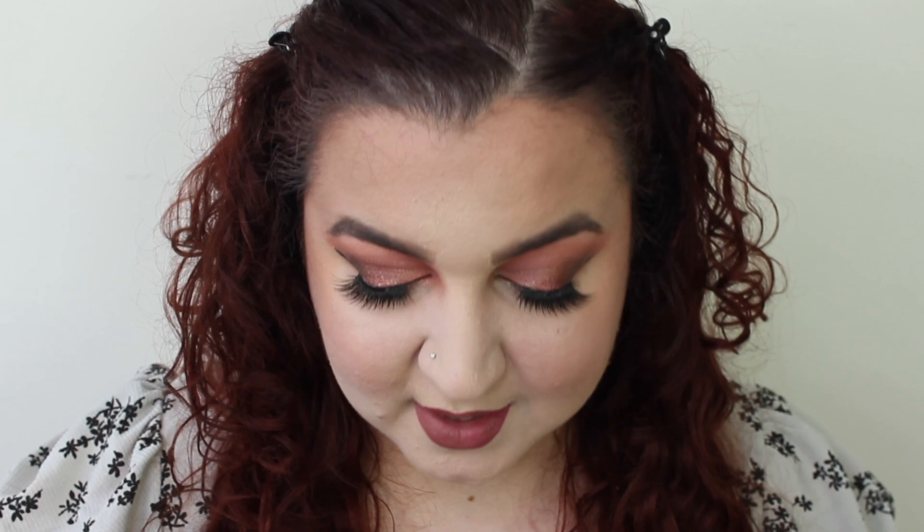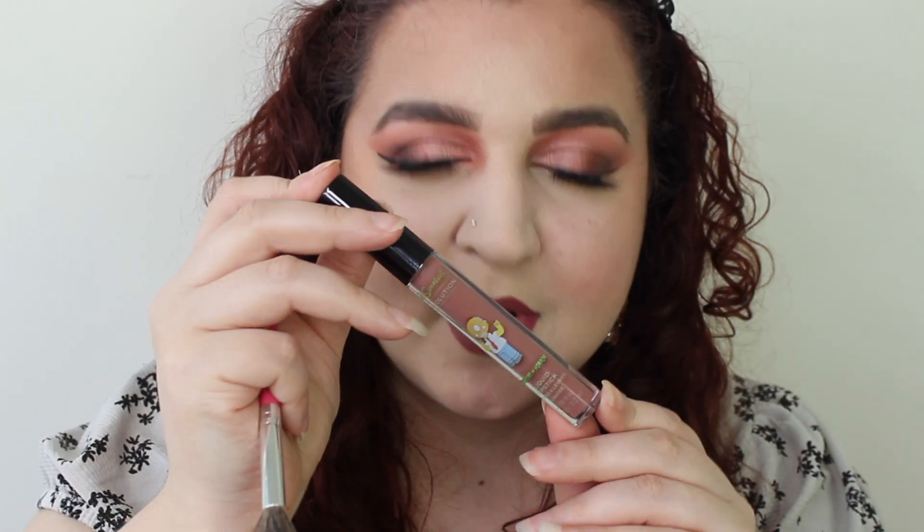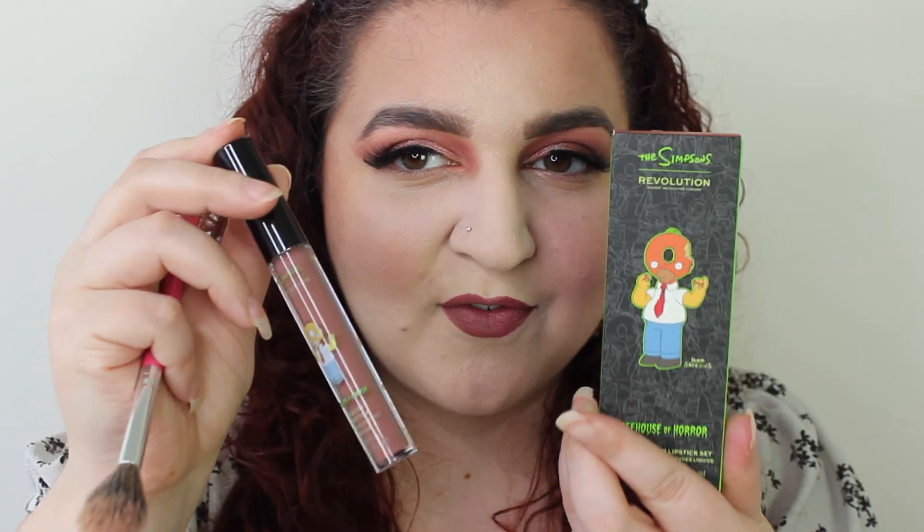On my lips I'm using a combination of the Revolution Pro Vamped Liner and then the Homer Simpson lip kit from their previous collab. I actually love this colour. Alright, we're finished!